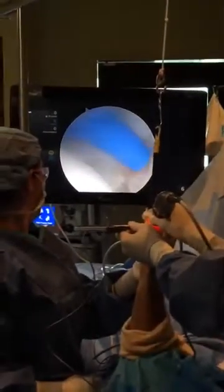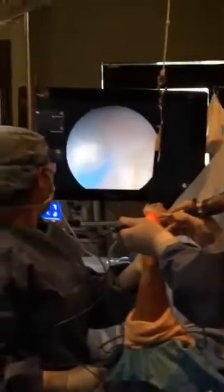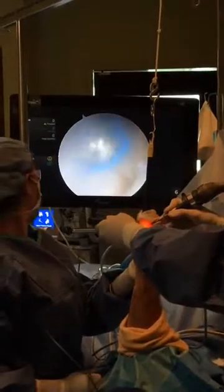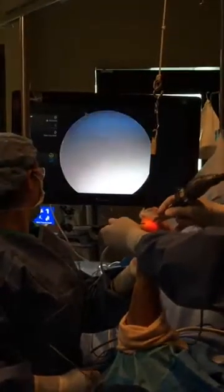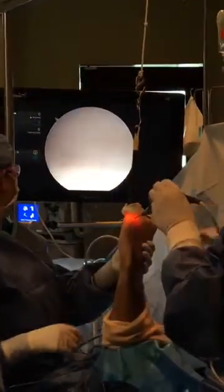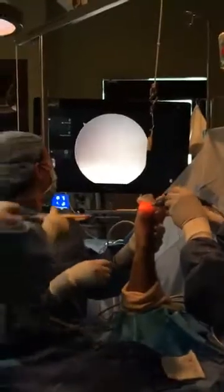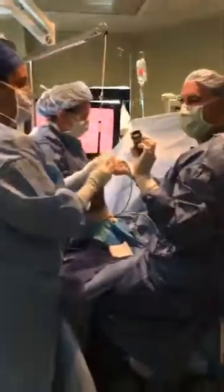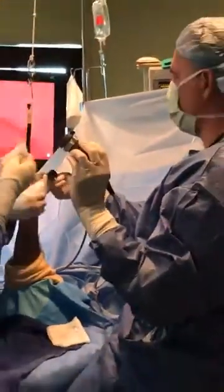This is totally different than when we first entered, and you can see there's tissue that's torn. This is the camera head connected to the scope — it's the same camera head we use for a large arthroscope, just with a smaller scope.